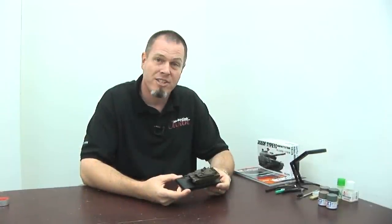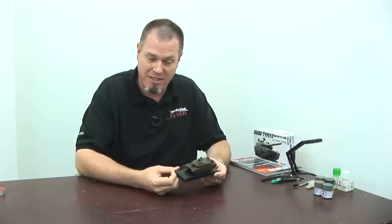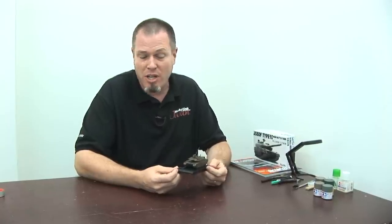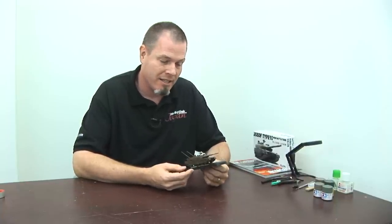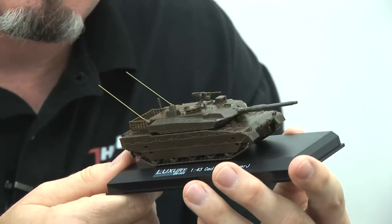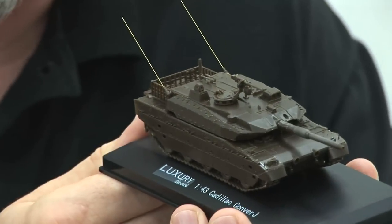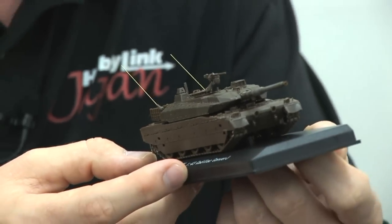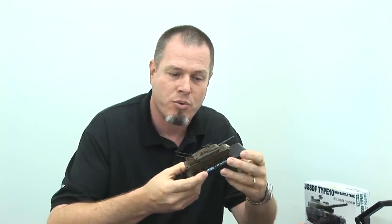Hello modelers, it's Brian here at HobbyLink Japan with another episode of Boss Builds, sponsored by HobbyLink Japan. In the last episode we were working on the tracks and running gear of the Fujimi 1/72nd scale Type 10 main battle tank. I promised I'd have the little guy done for this episode — and voila, he is done! I stayed up pretty late last night putting it together — about three and a half hours of work, plus an hour and a half the week before on the tracks, so about five hours total.